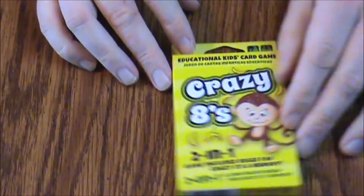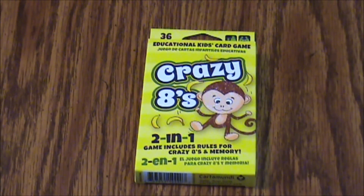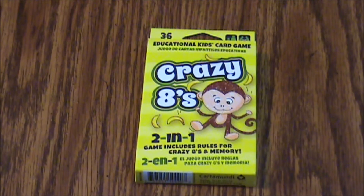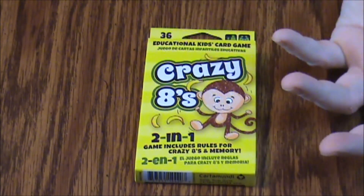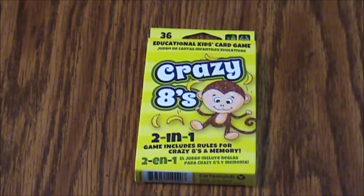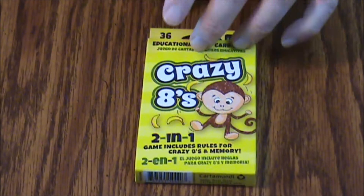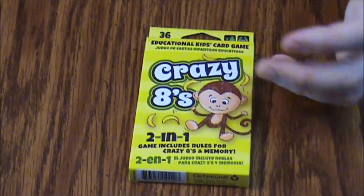These tend to go for about three bucks a pack. Depending on value for the dollar, I'd say they're actually leaning more toward dollar store quality — I'd be more comfortable paying a dollar for it than the three bucks. I think I paid somewhere between two and three dollars. I would have preferred a slightly higher quality gloss, but for what you're getting, it's not bad.